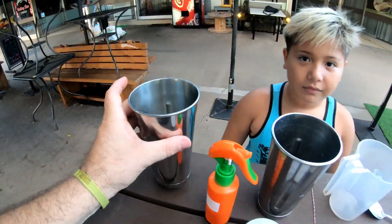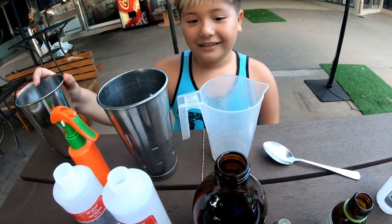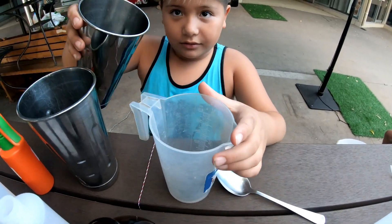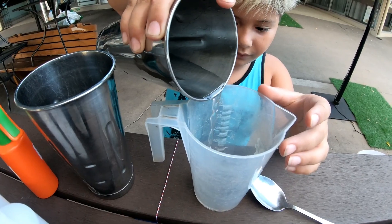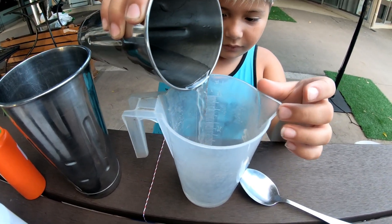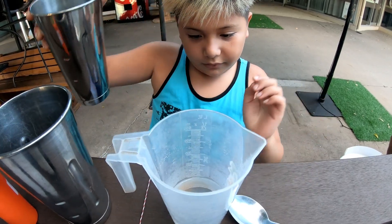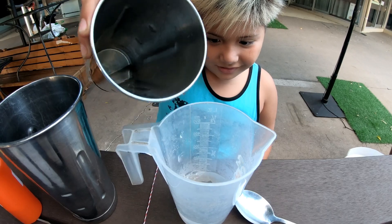Now first thing we need is water. So first thing we're going to do is get 100 milliliters of water. We're going to mix a 70% solution — approximately 70% solution. So get that to 100ml. Doesn't have to be exact, just approximate.